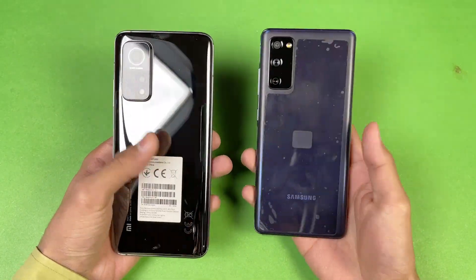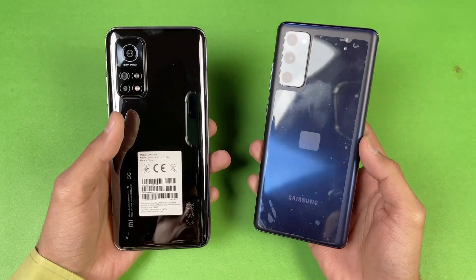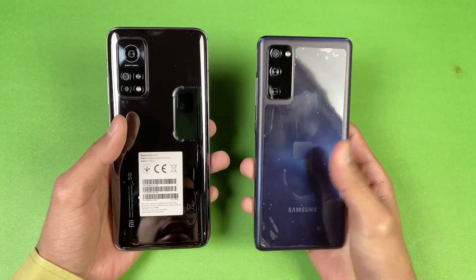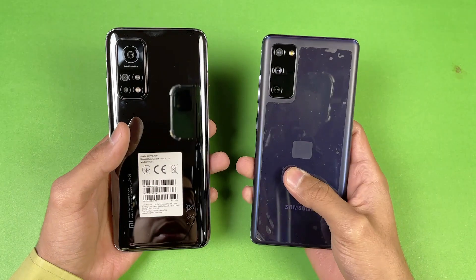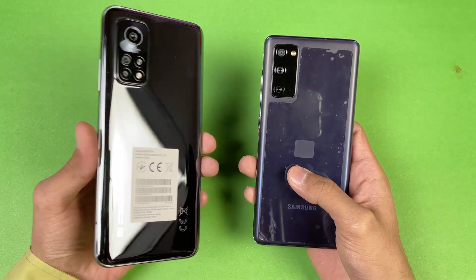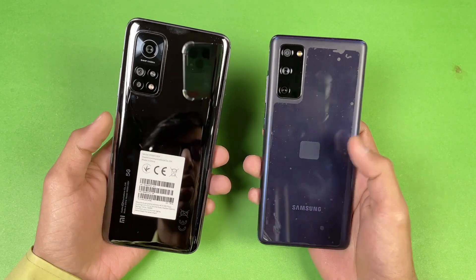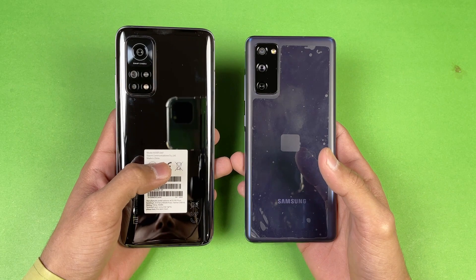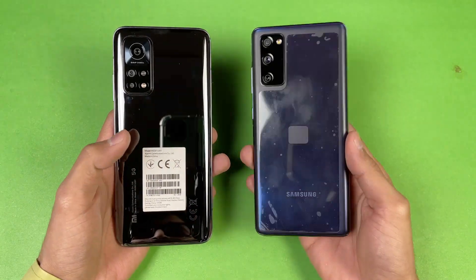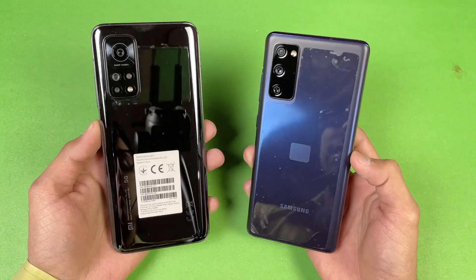Hey guys, what's up! It's time to do a speed test comparison between the Xiaomi Mi 10T versus the Samsung Galaxy S20 FE. The Samsung Galaxy S20 FE has an Exynos 990 processor with 8GB of RAM, while the Xiaomi Mi 10T also has a Snapdragon 865 chipset with 8GB of RAM. I'm really excited to see how the Xiaomi Mi 10T stacks up against the Samsung Galaxy S20 FE, so without wasting time, let's get right into it.